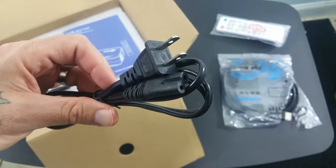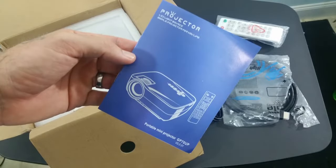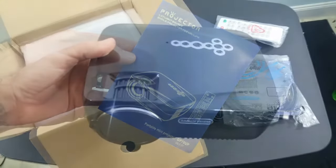They give you a power cable. This needs to be plugged into the projector at all times because it is not a portable projector. They give you audio-video components, so if you wanted to hook up an old-school DVD-type player you could do that, and a user's manual that tells you how to get it started and how to hook it up.